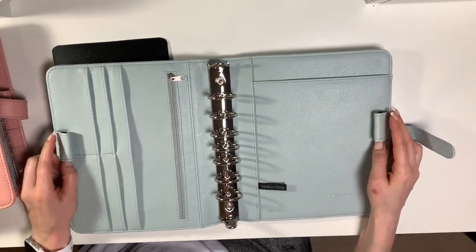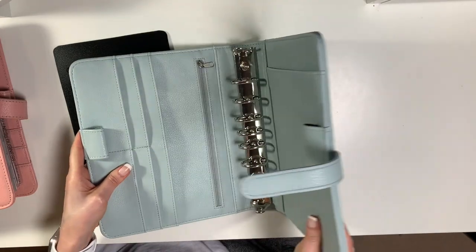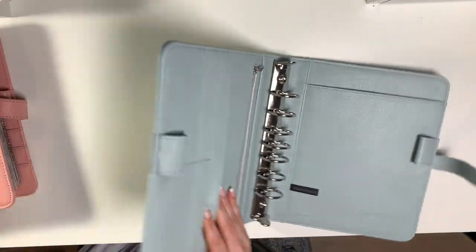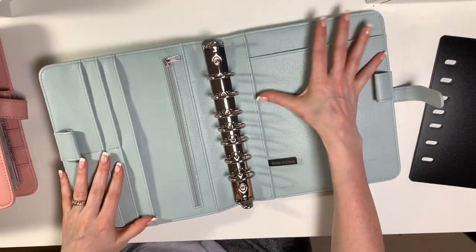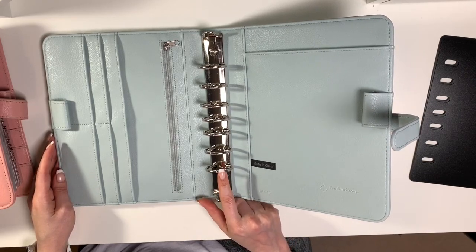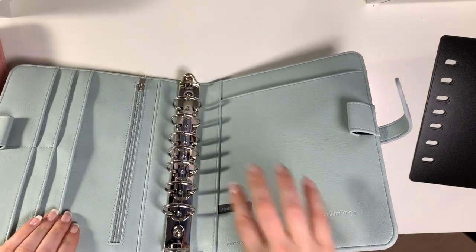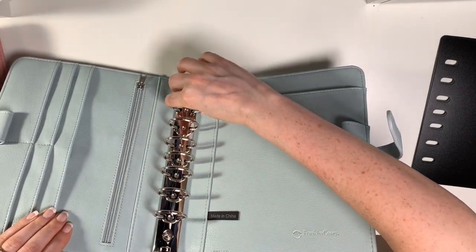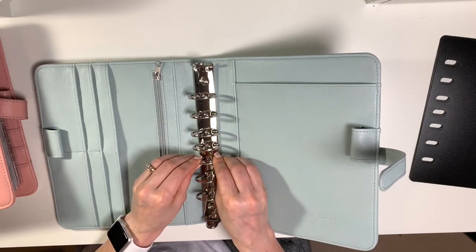It comes with two pen loops, as all Franklin Covey binders do, and there's no zipper on the outside. It's very soft but actually quite structured — not bendy. I like a structured binder because when all your papers are in and you're writing, it's nice and solid. I'm probably going to order one and a half inch silver rings for this binder. The rings look lined up — I've seen people on the Facebook group mention wonky rings, but that hasn't happened to me yet.